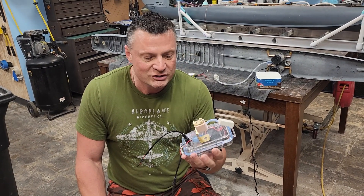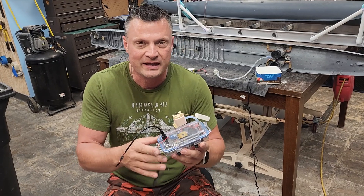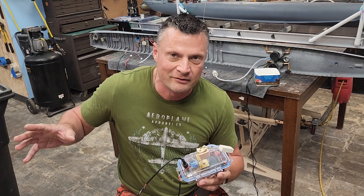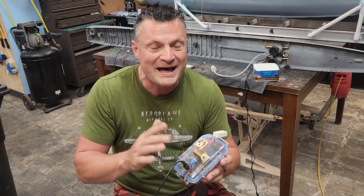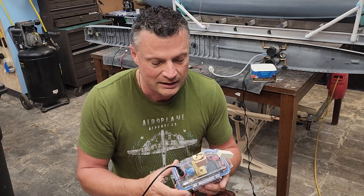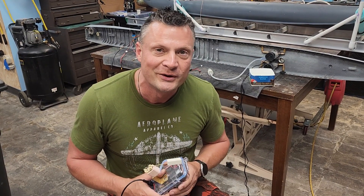What actually prompted us to switch finally was these units ended up taking a dump on us — for whatever reason they ended up drawing a tremendous amount of current through the receiver. It burned out one of our receivers, and then hit the reset every time we tried. We determined these were pulling like five amps through the receiver, which was obviously not a good thing. So we decided to rethink and reimplement a new smoke system for the boat.